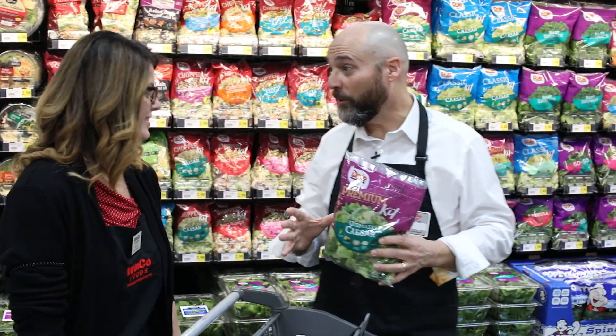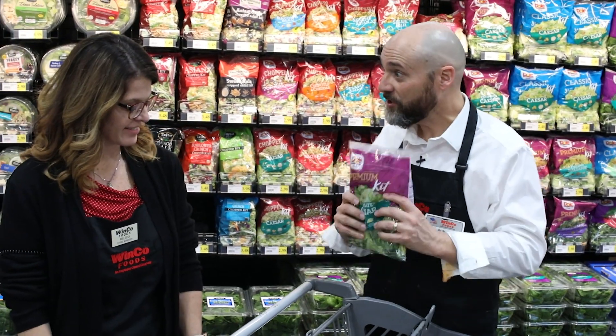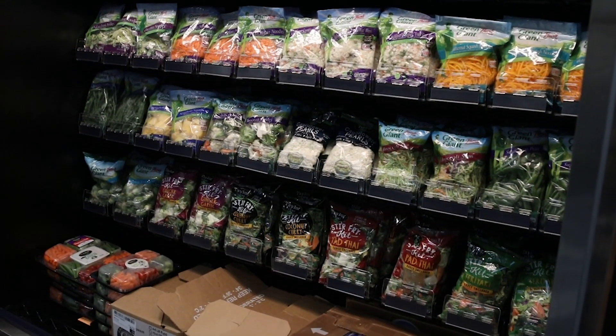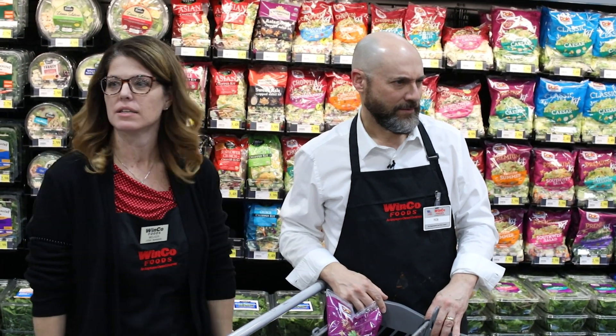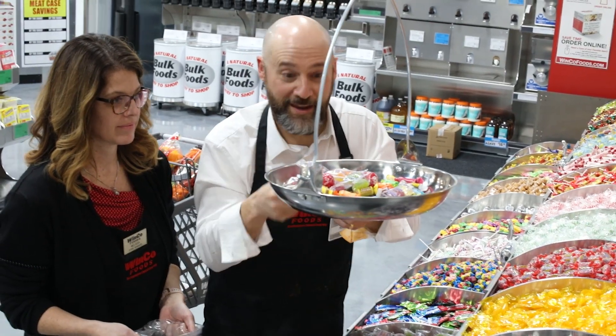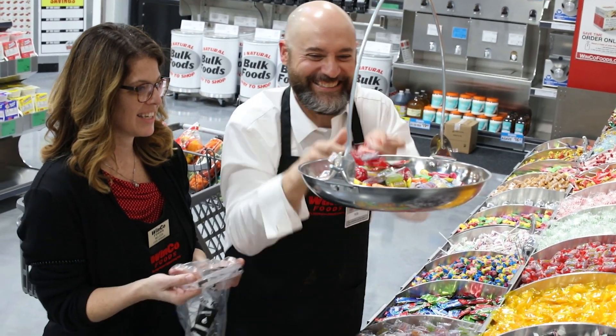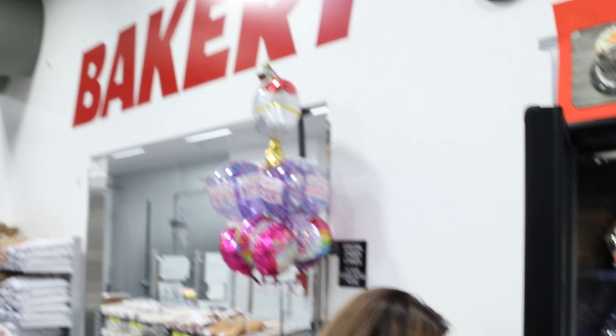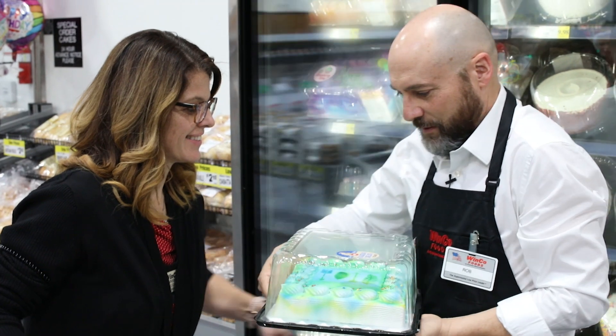The most incredible produce section I've seen in this city! We've got our salad fixings — do I need anything else? Yes, we could go over there and get a veggie tray. Let's get some organic cucumbers, peppers... you've done salads before, haven't you? Yes! This owning-a-store thing is awesome. Next time they go in the bag, please!